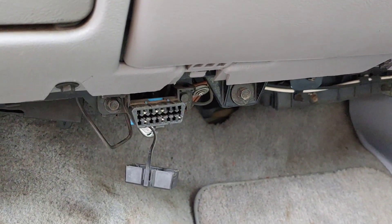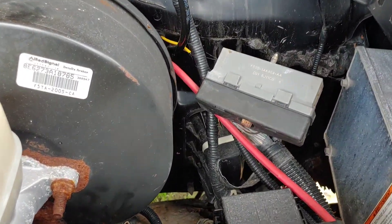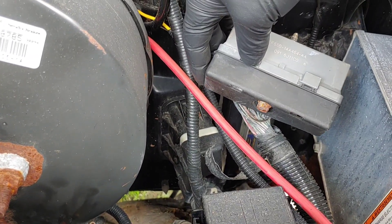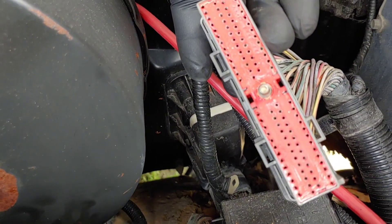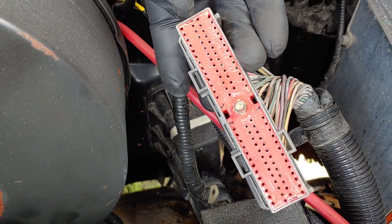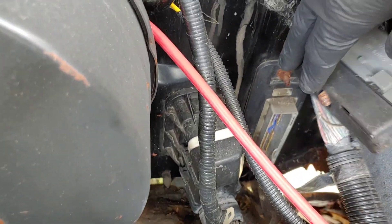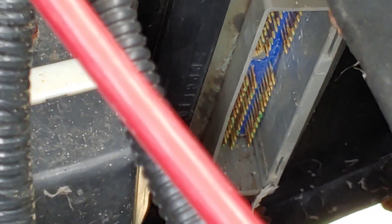I went ahead and used a 10 millimeter socket, pulled the plug off the ECM just a minute ago, and what I found — it might be kind of hard to see on here — but there's all kinds of green stuff inside those pins, in the holes there. Same thing — the pins are all nasty and corroded. I don't know what's going on there, so maybe that's my whole problem: a bad connection.